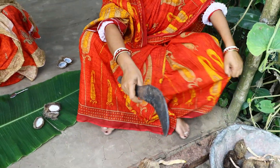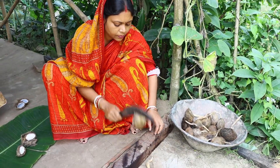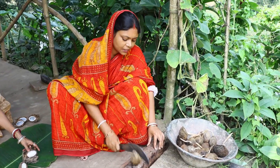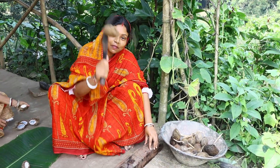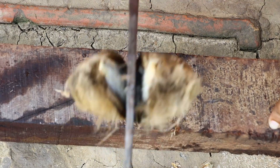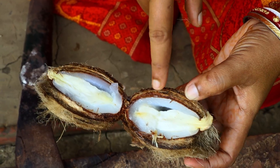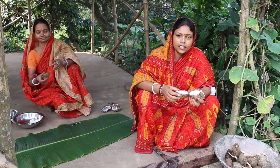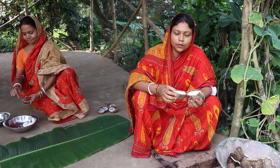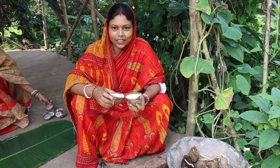I will put the other vegetables in the pot and then cook the vegetables. The vegetables have been cooked with the other vegetables.